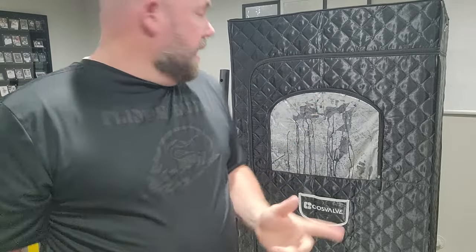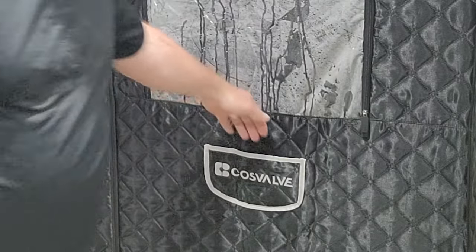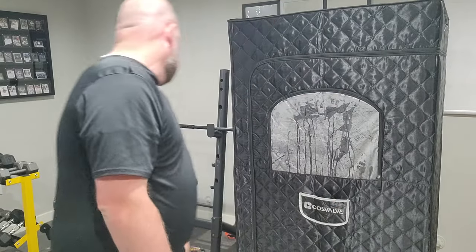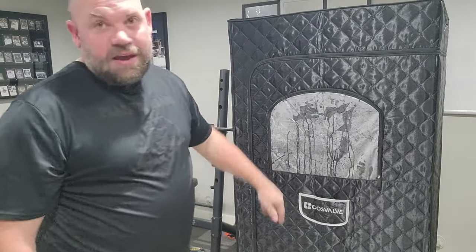There's a pocket on the side where you can put your phone, and we keep the remote control in there. On the inside there's also a pouch where you can put stuff. The boiler — the thing that heats up the water — holds about four liters and heats up relatively quickly.